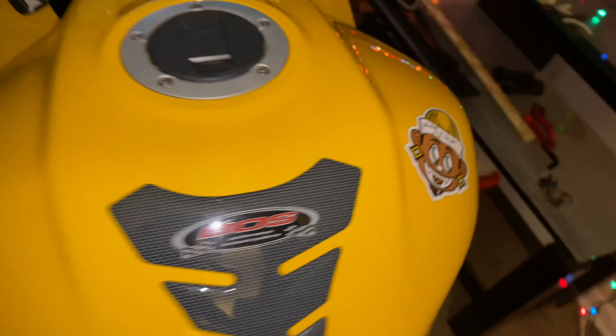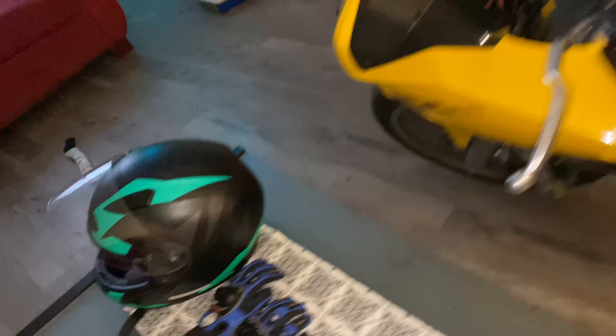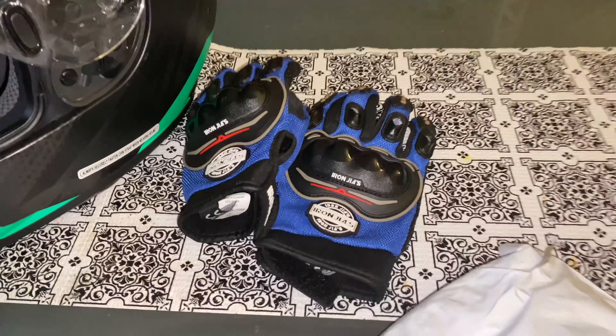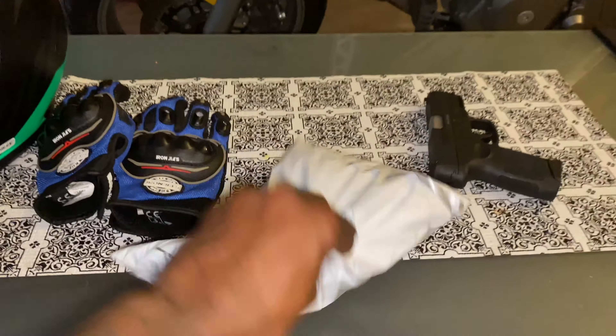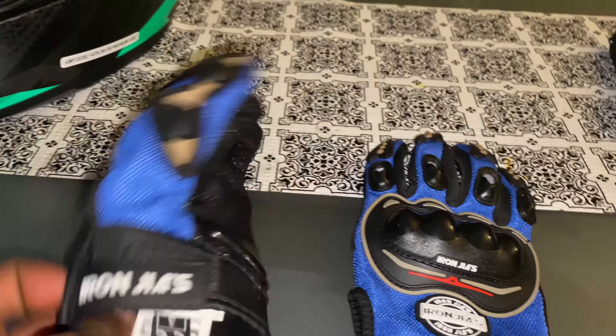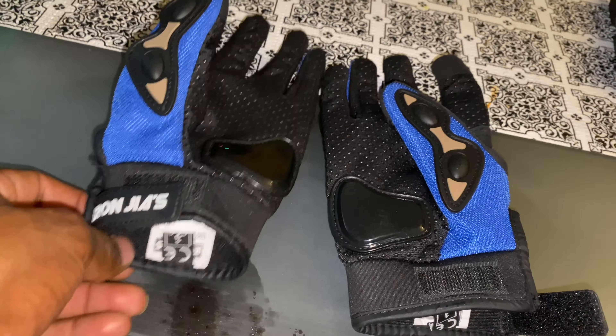What's good, Moto Gang YouTube? It's SV Eddie and today we got a special video for you guys — something about safety. I got a package here that just came in, we're gonna get that opened up. Back to these gloves — safety is a very, very important thing when it comes to riding motorcycles, having all the proper equipment on to make sure that if anything happens, you can keep your knuckles, your limbs, and everything else.